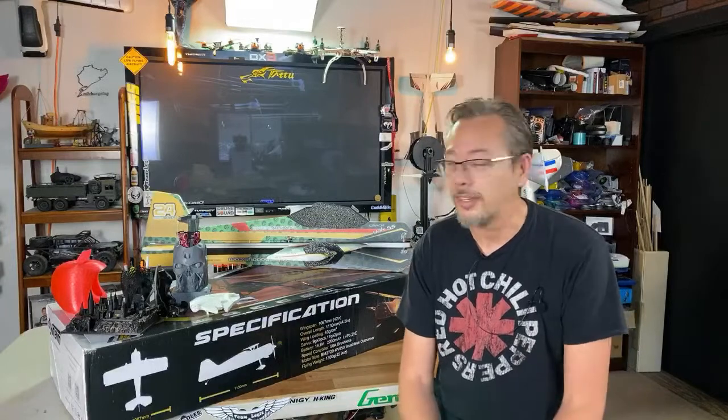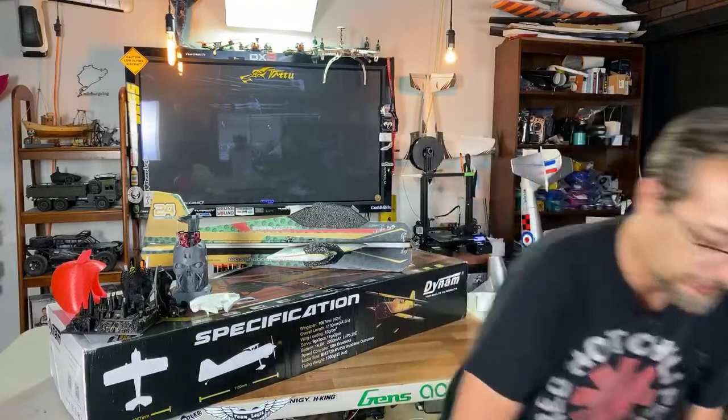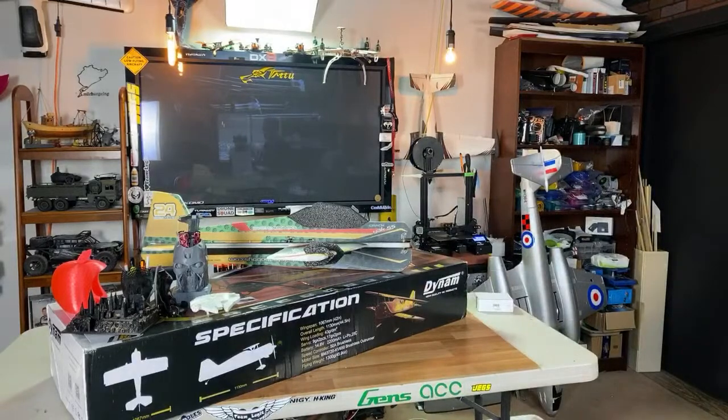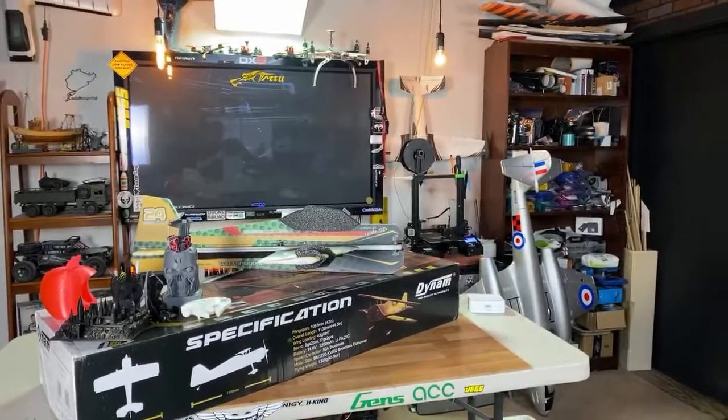Pretty useful things and also some not so useful things as well. I'm just gonna show you a couple of those things here real quick. I've had lots of excellent prints with the Ender 3. I literally have not had too many failures — just a couple here and there, and usually that was something to do with settings.